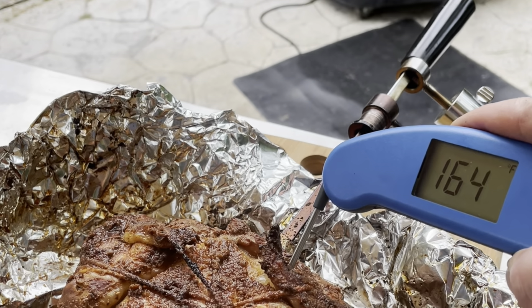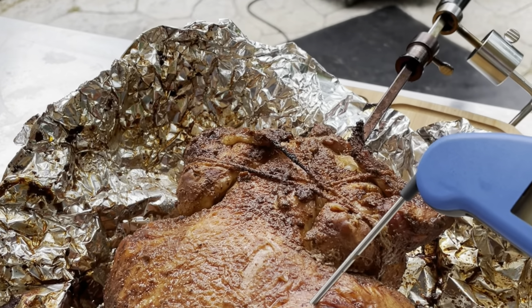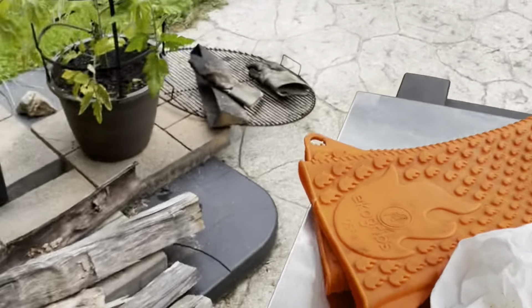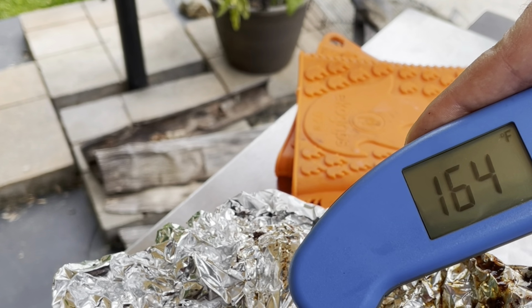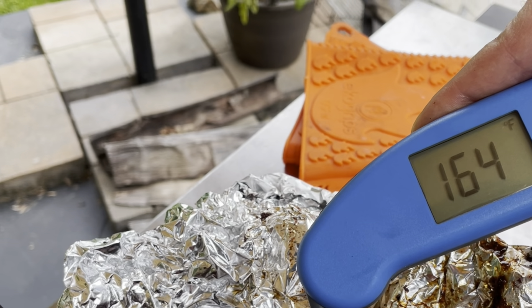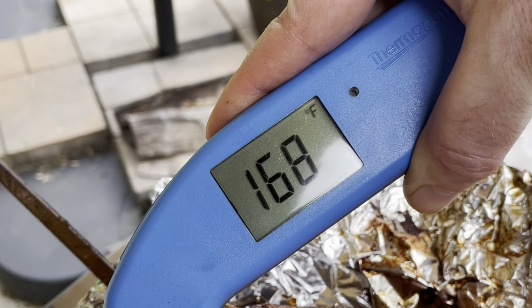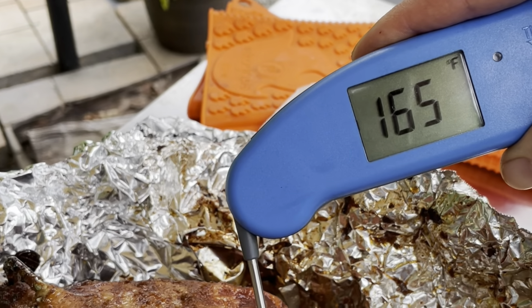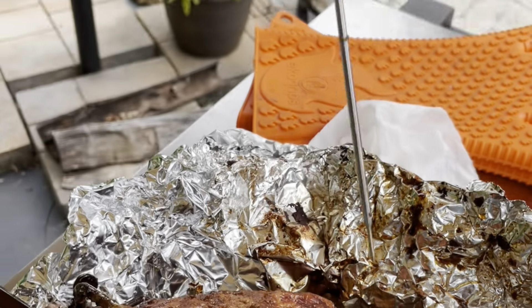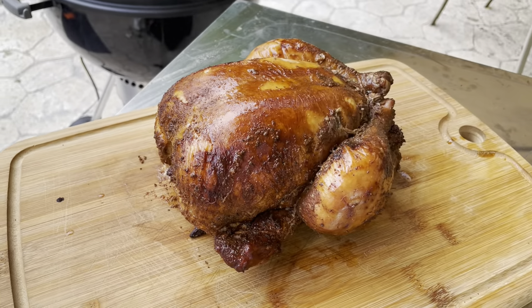Just took it off for a minute to probe it — 165 degrees there. I think we're pretty good; maybe a degree off, but while it's resting it'll take care of itself. I think we're ready.